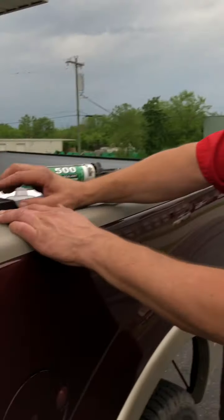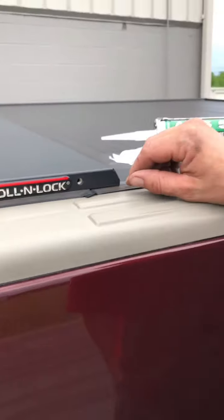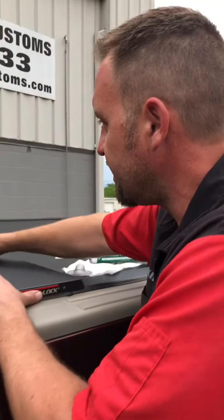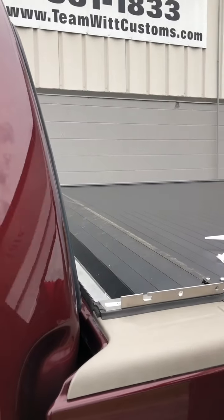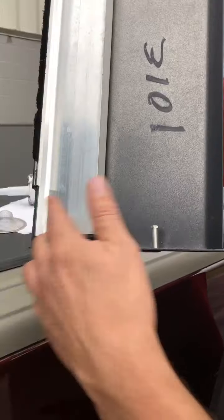So on this particular model there's one screw on each side, right here — it's just a Phillips head. I already took these out. Take that off and then you slide this back, and that pulls right out. There's just these pins that slide in that little groove. It slides forward and you put the screw in.